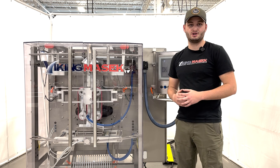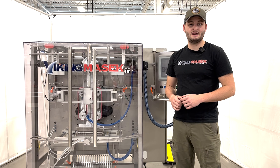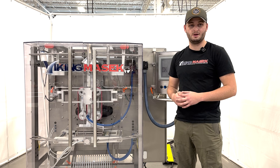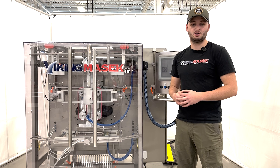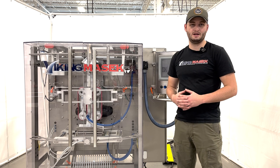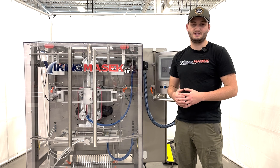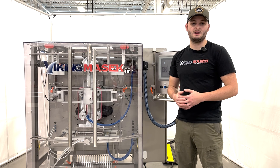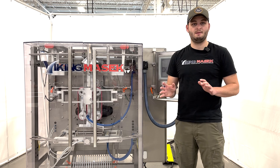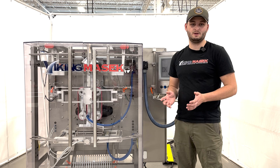Setting up the accumulator should not be something that you need to do constantly. However, if you're always having film tracking problems or if your machine is continuously having dancer open or dancer closed faults, check out your accumulator setup. This video is also a helpful reference for setting up the accumulator on other machines in our lineup that use Allen Bradley control systems such as the ST series, the S series, and our ES400 sanitary machines. Although those machines may not have an exact match to the contents of this video, they use similar film accumulator systems.